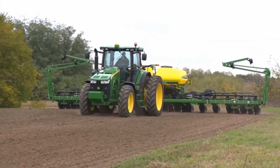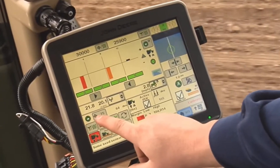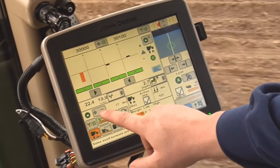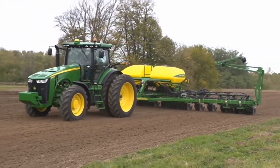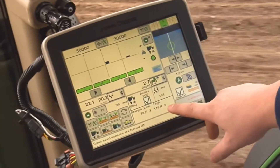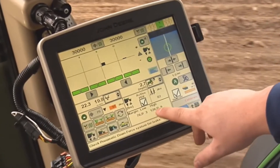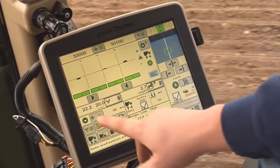First, plant a small strip using the default target margin or 75 pounds as a starting point. The strip should be long enough to allow the planter to achieve this amount of margin. Before stopping, note the high and low margin values found on the planter downforce run page in the Details section.